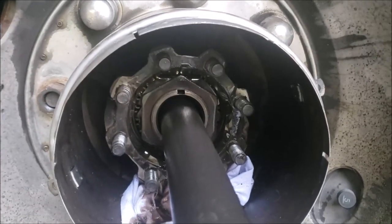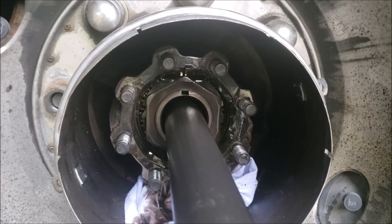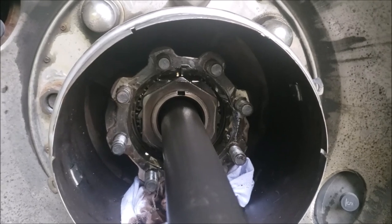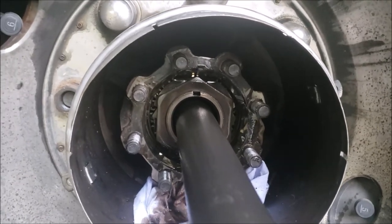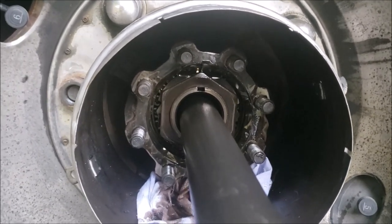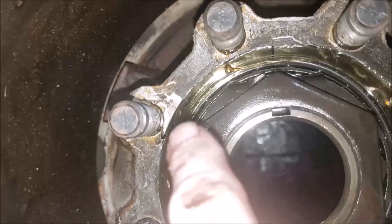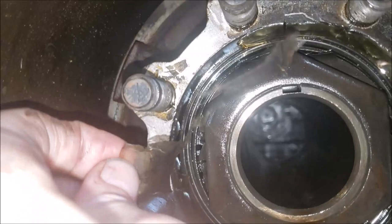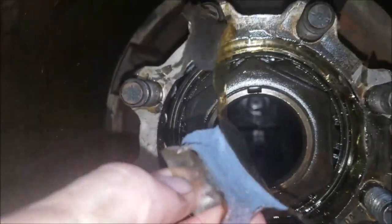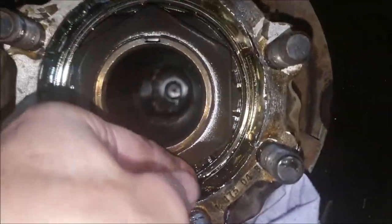Another thing I found out — those nuts weren't very tight. I didn't have to grunt very much at all to break those free, so that's probably another issue. It's probably a wise thing to put on your maintenance schedule to re-torque those. I'll get the specs here shortly. Look closely — there's nothing left of that gasket. No wonder it was leaking. I suspect that axle has probably been slightly loose and actually shifting back and forth, causing that.